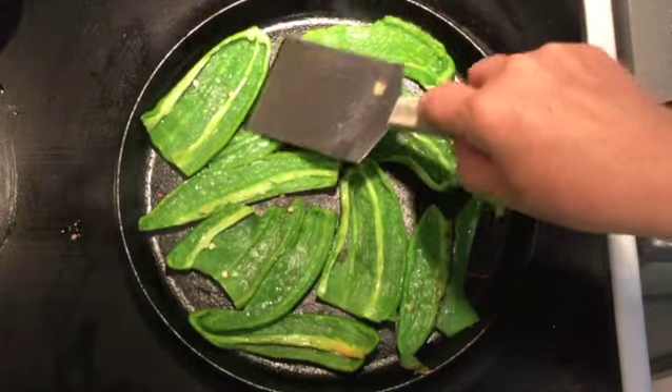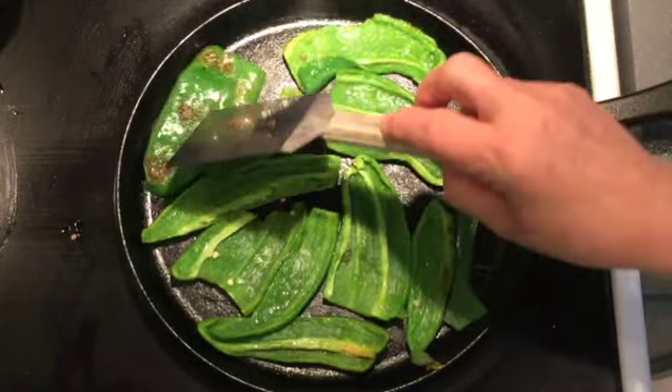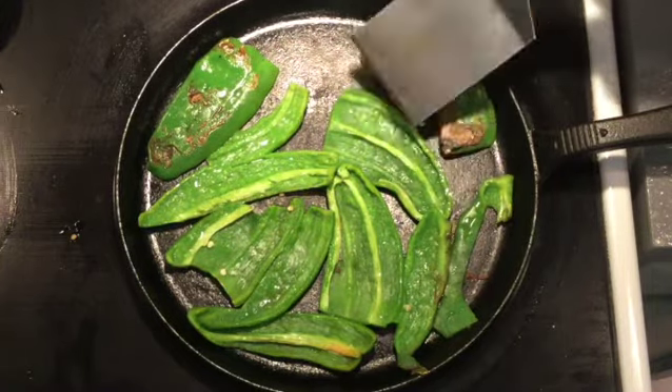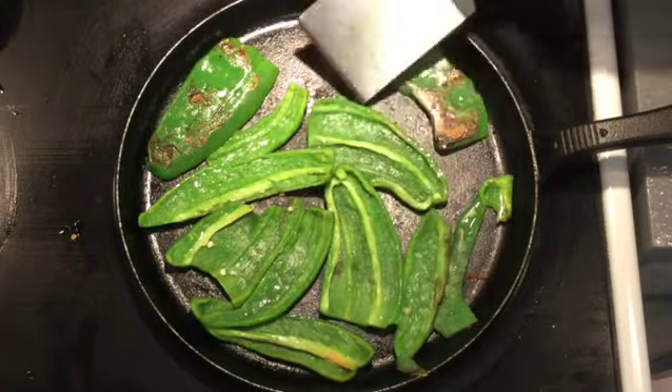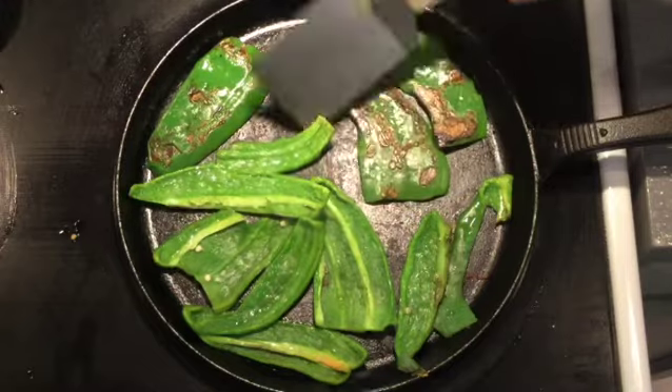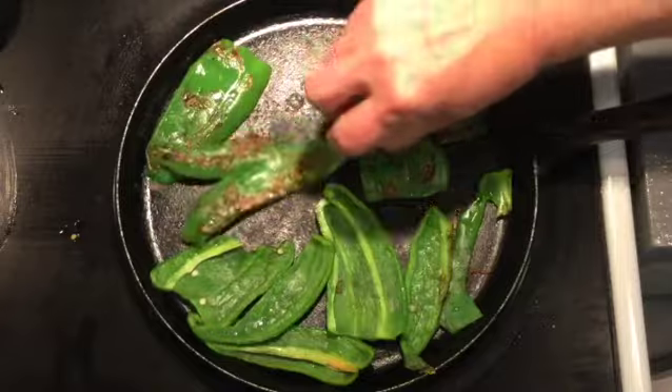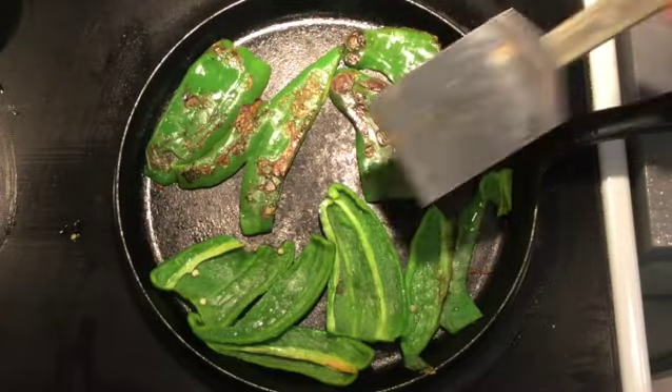Do we need the other side flattened as well? I just roasted them whole and popped the seeds out, so the other side probably doesn't really need it. We'll probably just let them dry a little bit. We're going to have one more pan full of peppers to do, and then our next process is the food processor.